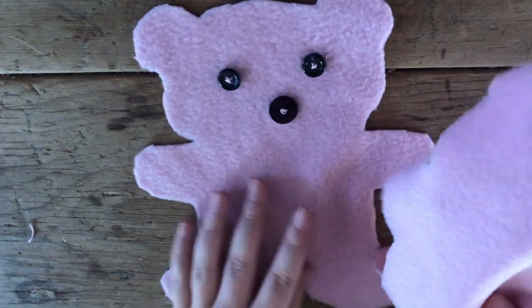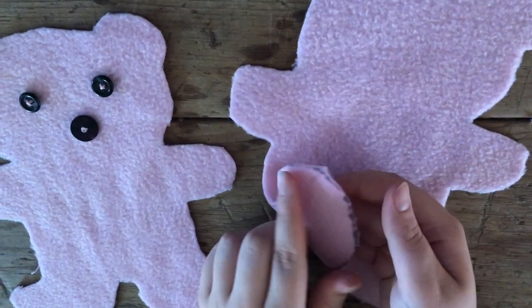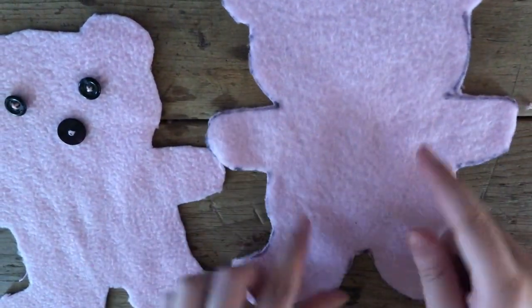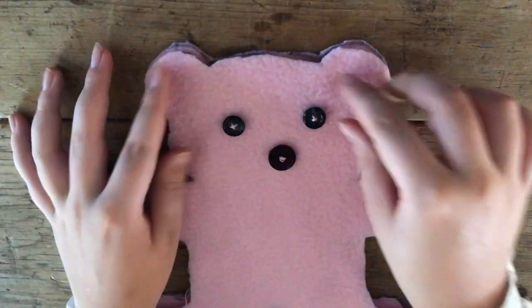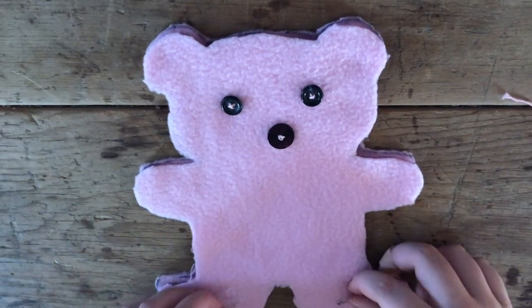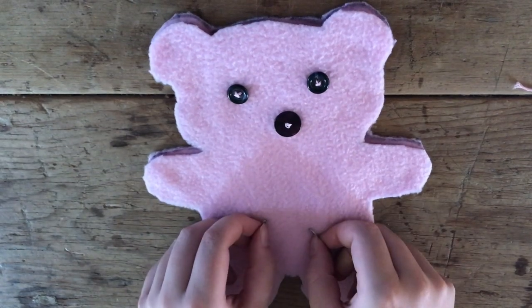For the next step we're going to be needing the other teddy bear cutout. Make sure that the black markings on the fabric are flipped up this time because this is going to be on the inside of your teddy bear. Put your other piece on like this, line it up to where you want it, and then take your safety pins and put a few in the legs, the arms — you could put some in the body just to make sure that your two pieces stay together while you're sewing the edges.